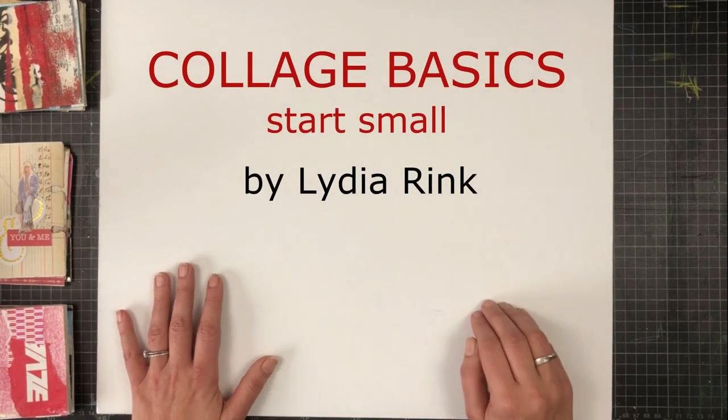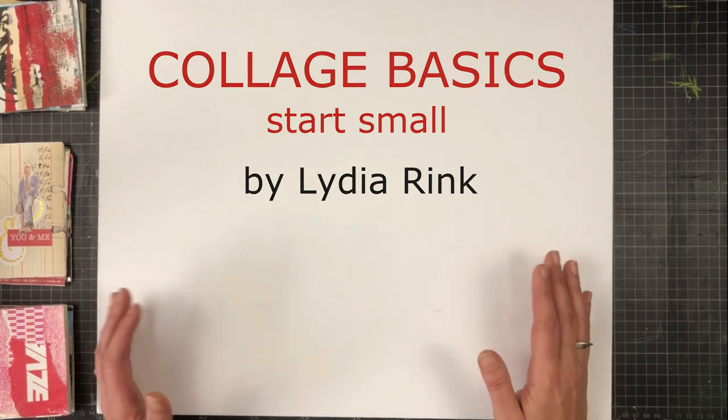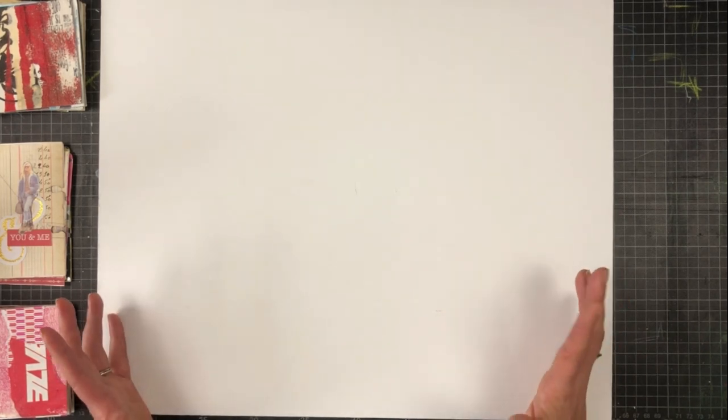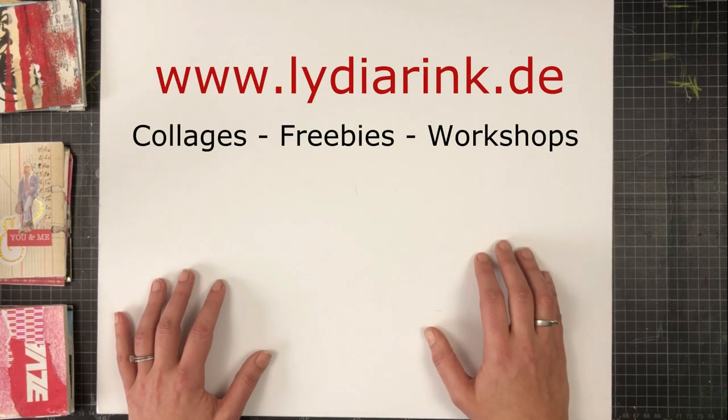Hi there! Before we get started on this one, I'd just like to remind you, if you are interested in any of my collages or freebies or online classes, please check out the link here on the screen and in the description box.